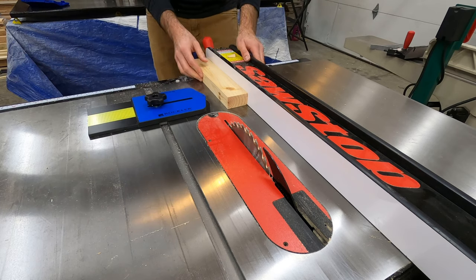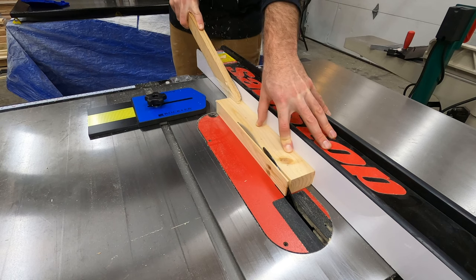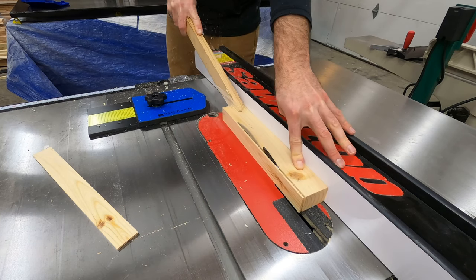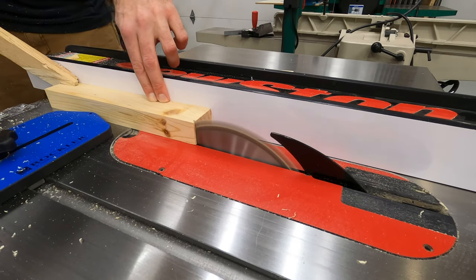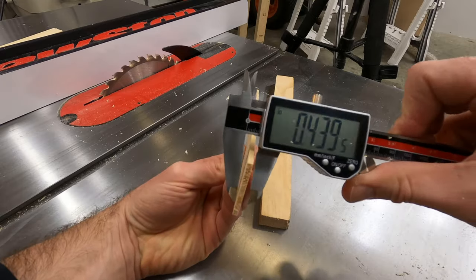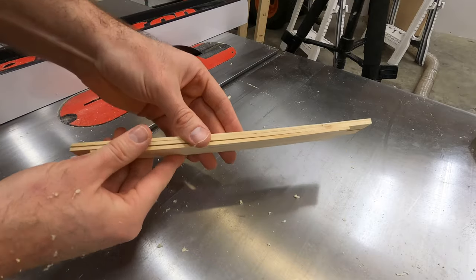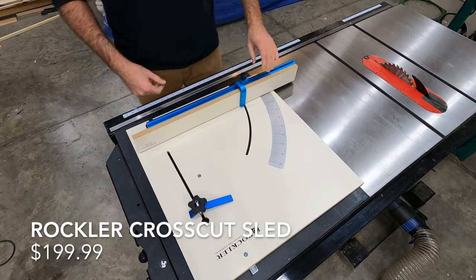We'll use this piece sort of like a feather board — move the board right up against it on the other side of the fence, and that sets the width we want to cut. After each cut, you adjust the fence instead of the jig, so you can use that same measurement to keep spacing consistent. I should have had a zero clearance insert on my table saw, but you can see I got this piece a lot thinner. Thin pieces like this bend much better, so if you need to build a curve you can glue multiple pieces together.